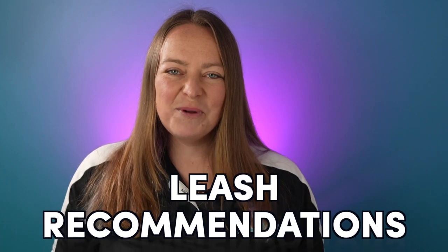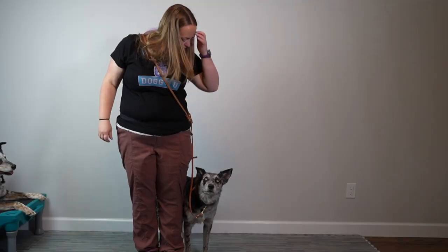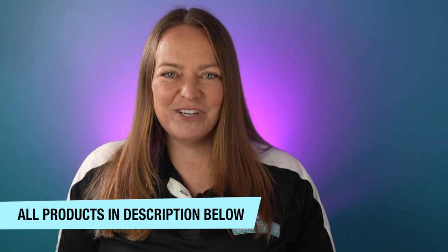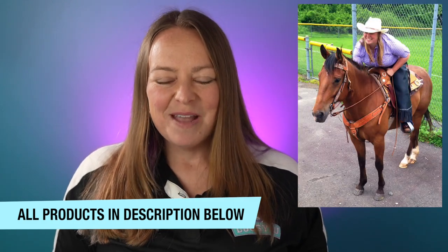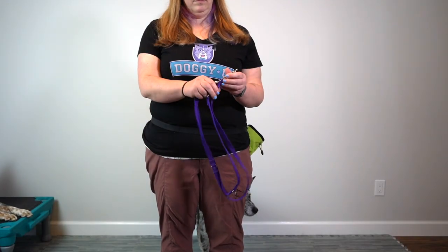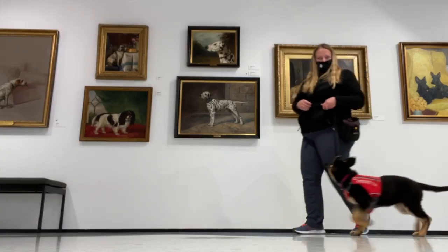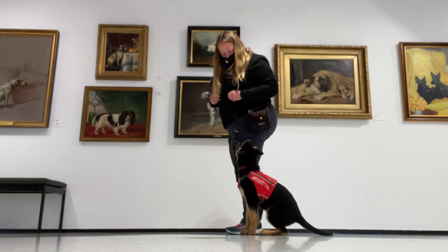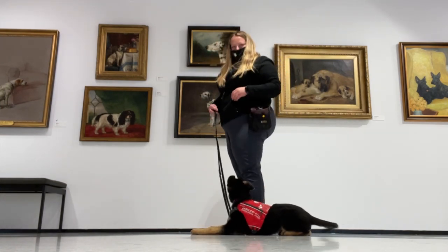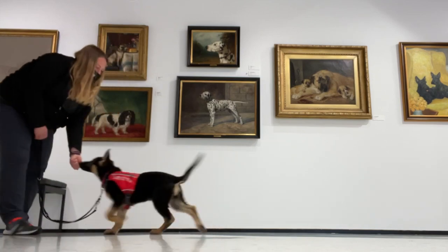The first leash I use pretty frequently is one made by Bold Lead Design. It's a longer multi-function leash that comes in leather or biothane. I like the feel of leather because it's more traditional, but I also like the biothane because it never gets dirty or wet. Both are really good options — it's definitely an investment for a quality leash, but they last forever. Another leash I highly recommend is the Blue 9 multi-function leash. It comes in a variety of colors and is very cost effective. I love to use it for young dogs or puppies that might chew on the leash. It has all of the multi-function ability — long, short, or over the shoulder — so it's a great option for those looking for an inexpensive but still high quality and very functional leash.